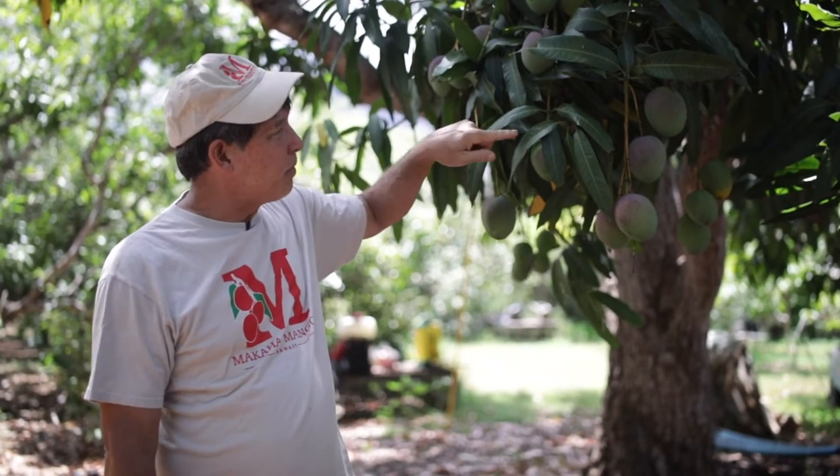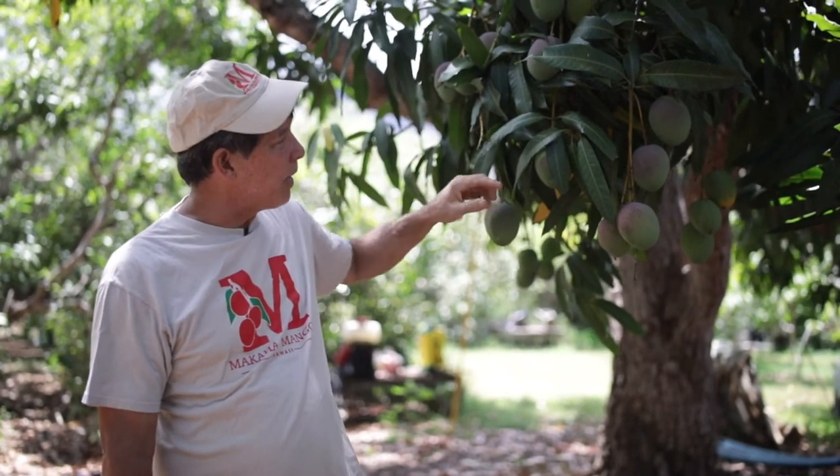So here we are at a Hayden mango tree. These are not quite ripe yet. Again, do not pay attention to this red — in fact, that's from the sun.